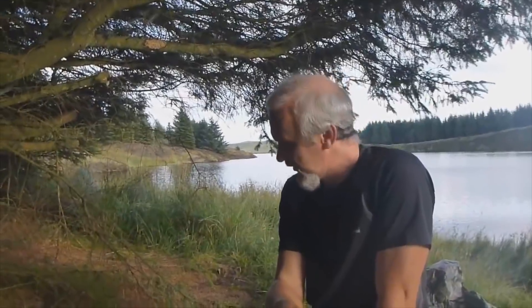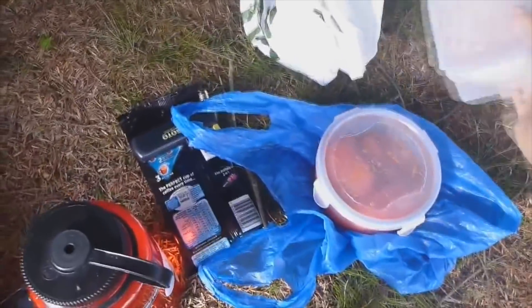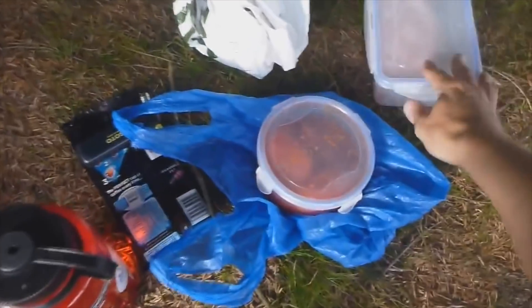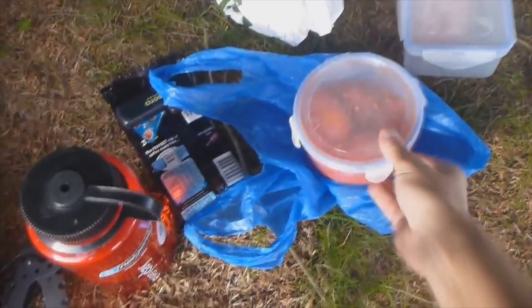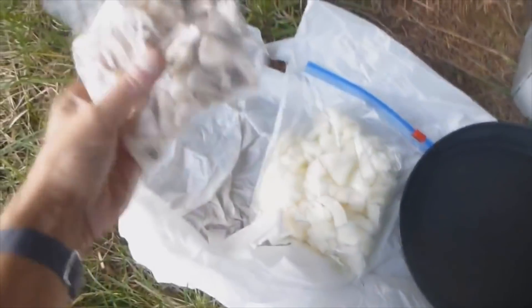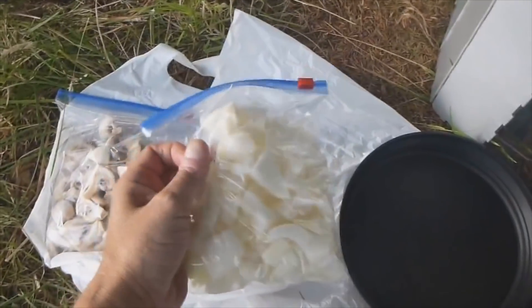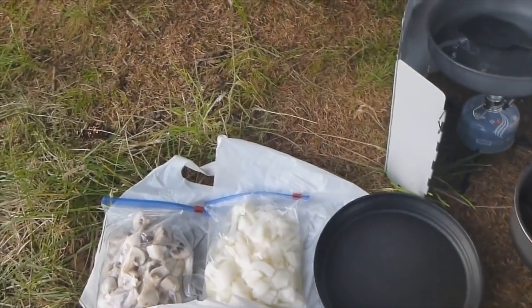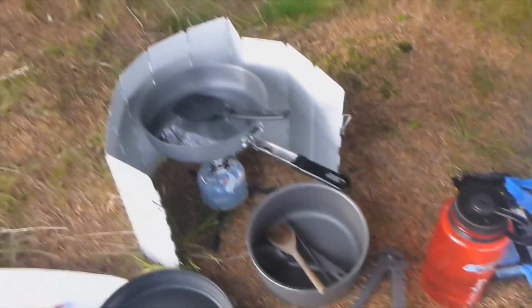Welcome to the first official Eddie's Wild Kitchen. I'll show you what I've got. Pork chops, or pork steaks. Tomatoes. Mushrooms. Onions. That's for my tea tonight. I've got sausages and egg for tomorrow.